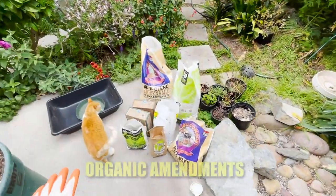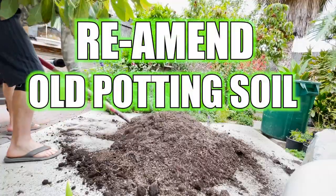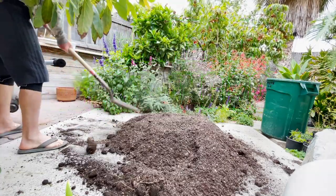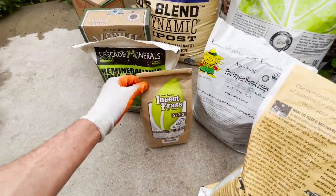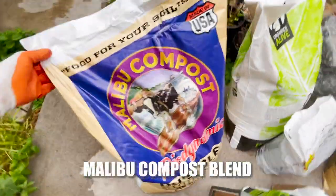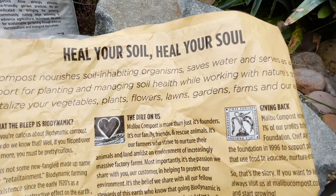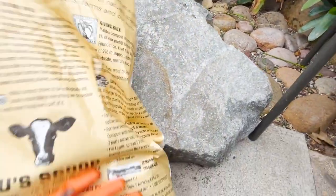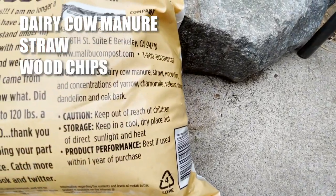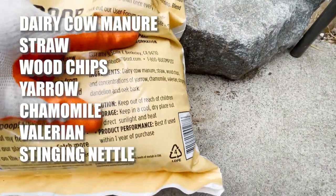Okay guys, so we have all of our amendments here. Pumpkin is going to help us out. First off, our main ingredient we're going to be using is this Malibu compost — this will be about 25% of your mix. It says here our compost nourishes soil-inhabiting organisms, and it is made from dairy cow manure, straw, wood chips, and concentrations of yarrow, chamomile, valerian, stinging nettle, dandelion.